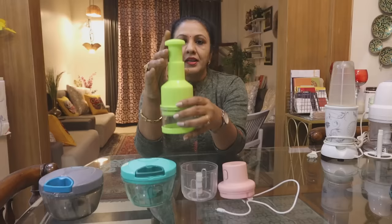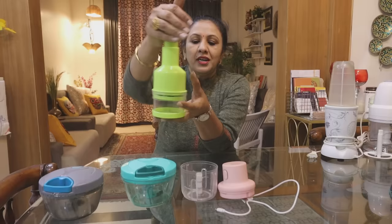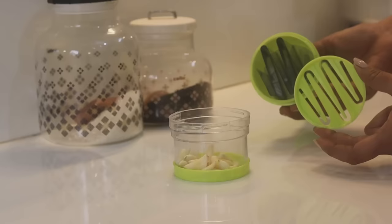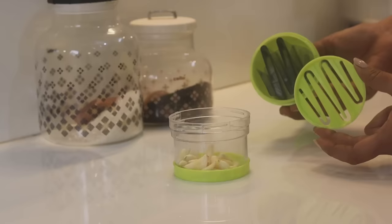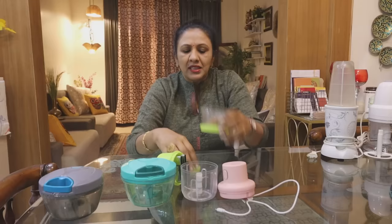Now, this is another chopper — a manual press-type. This one is basically for chopping garlic. You press it down and the blades underneath chop the garlic. It has a small container since garlic is typically used in small quantities. If the quantity is too much, it can still crush the garlic, but it's really designed for small amounts.